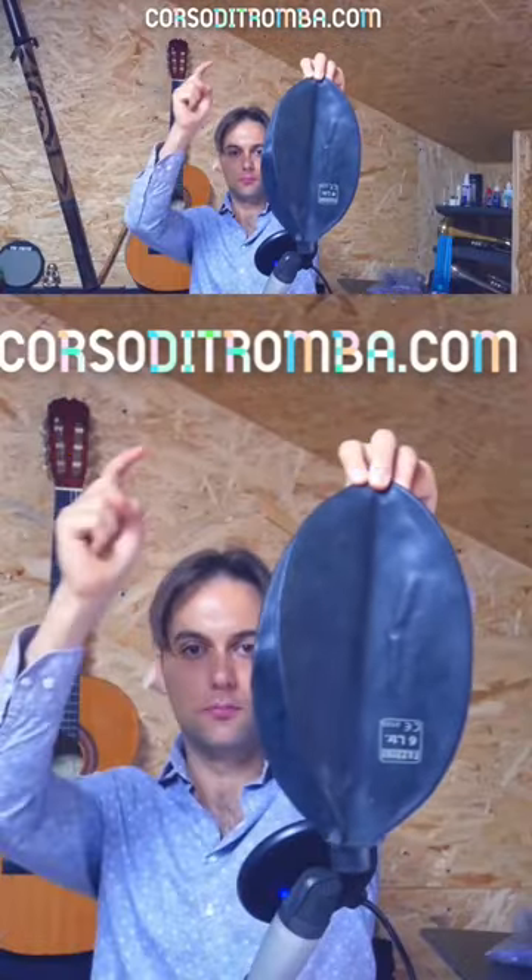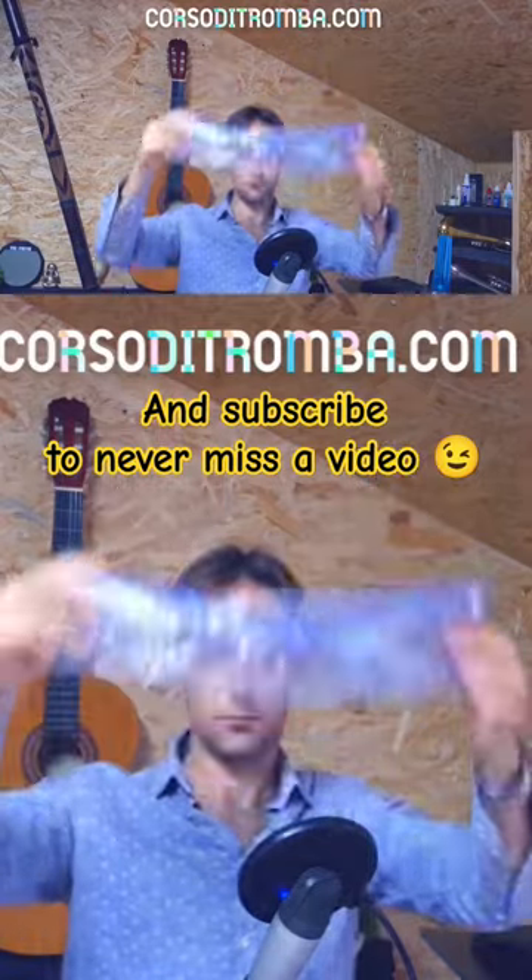But what if you are using a breathing bag, like this one? Well, the situation is like...